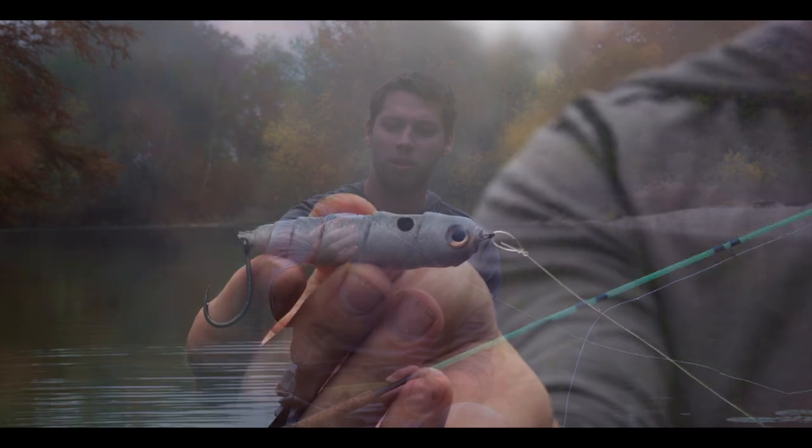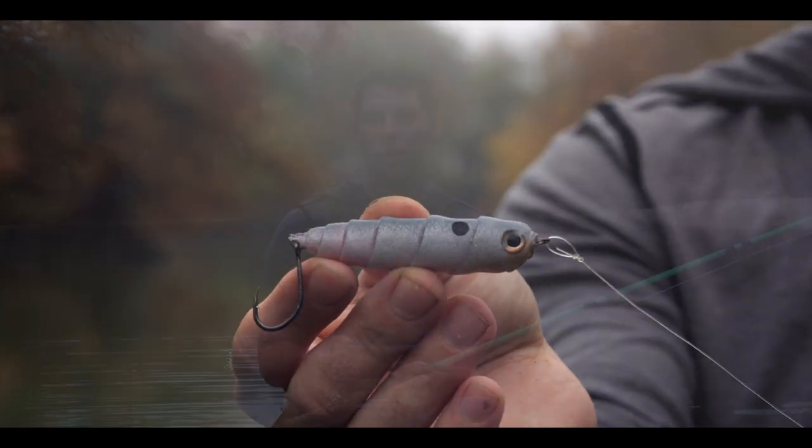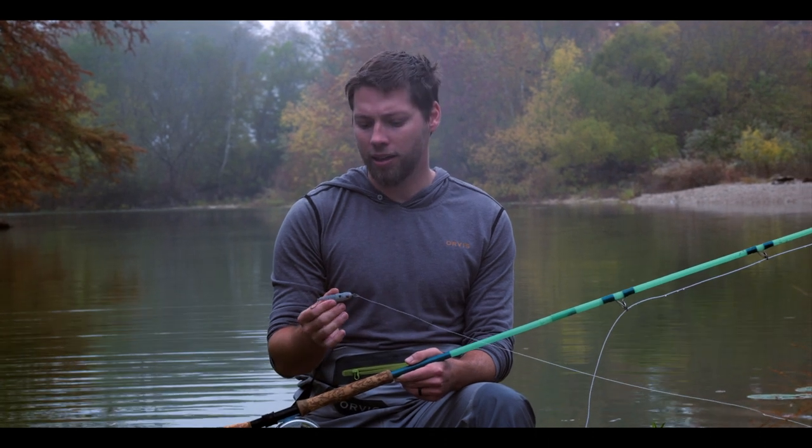Hi, my name is Chase Smith and this is my fly, the Spiral Spook. I just wanted to do a quick demo on how to fish the fly using short strips. You don't have to use your rod tip at all, and we'll show you how to fish it and how to get the side-to-side action that the fly does.